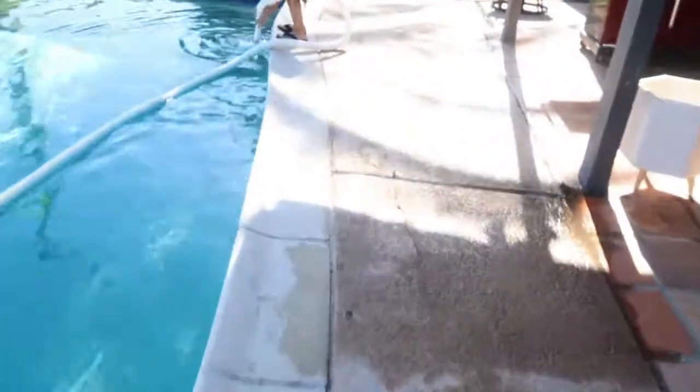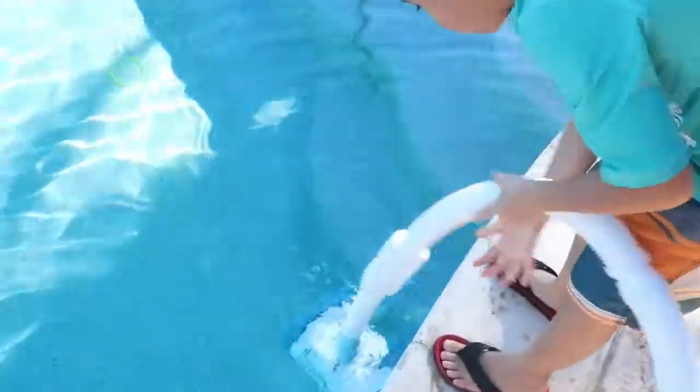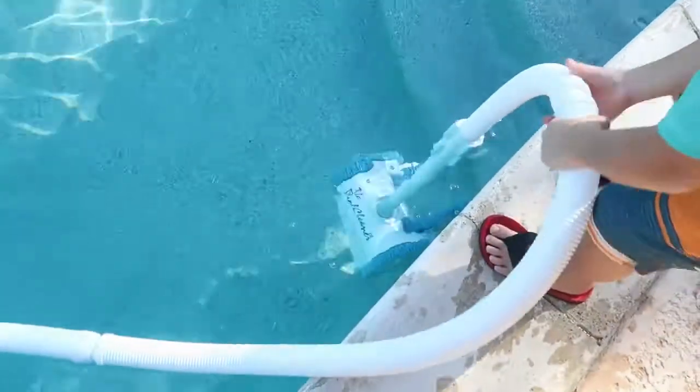You want to submerge it in the water. Now it's in there — submerge it, and then don't take it out because it'll suck air. Connect it to the pool inlet counterclockwise, then turn it on.